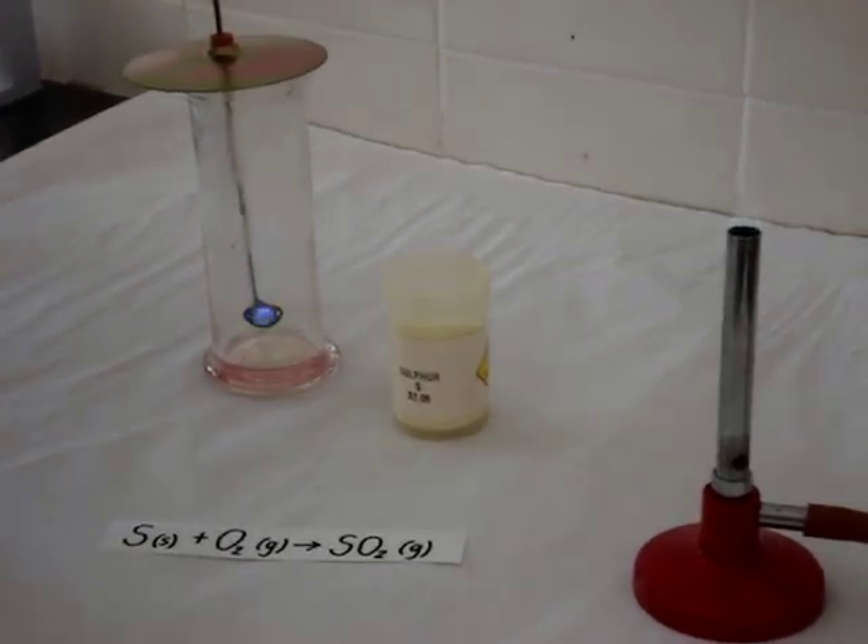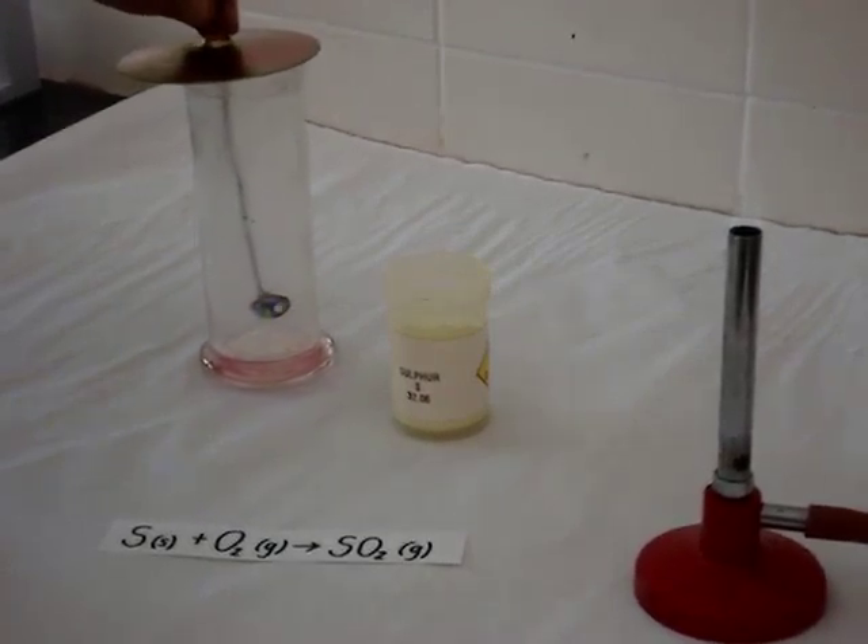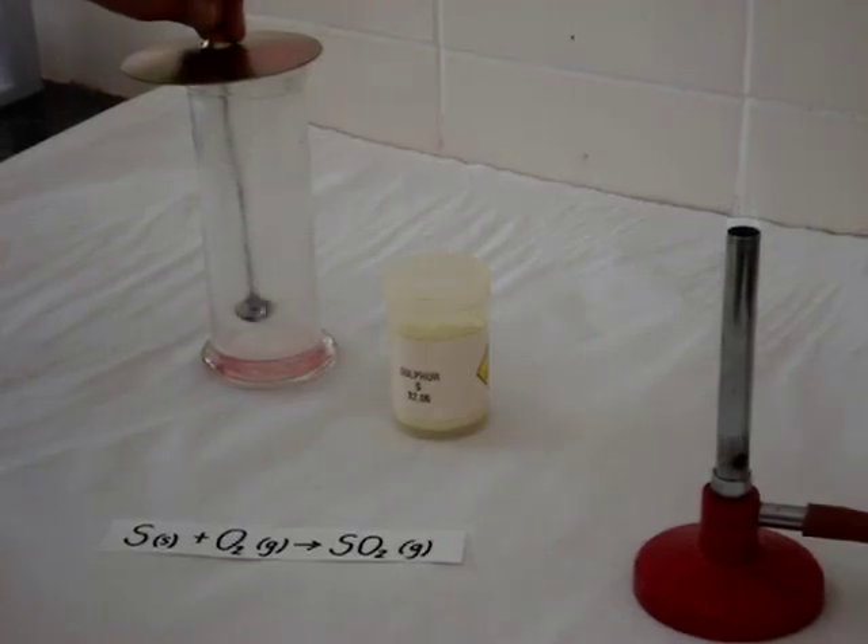And we can see a blue flame. Sulfur burns in oxygen with a blue flame to produce a choking gas called sulfur dioxide.